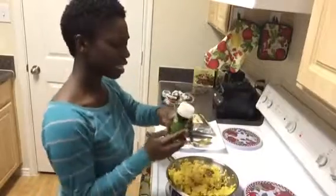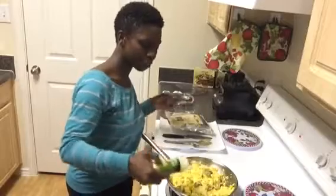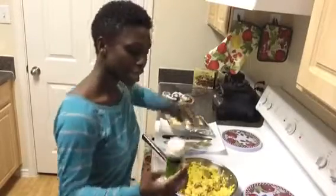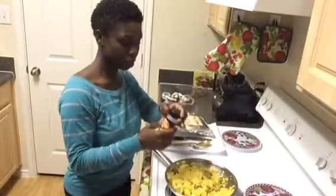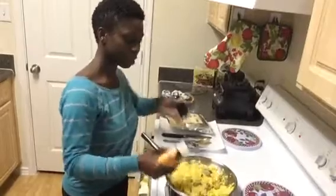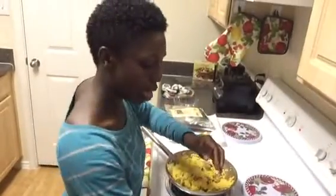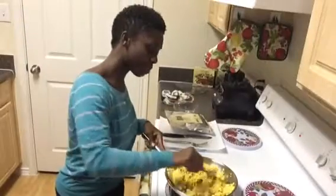Now we're going to do about a teaspoon of the garlic powder — or half a teaspoon, I would say half a teaspoon. And then you would add actually a teaspoon of the onion powder. Now I'm going to mix that in before I add my salt.